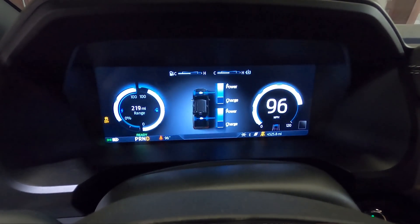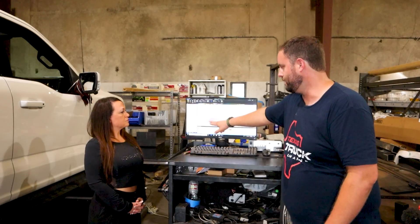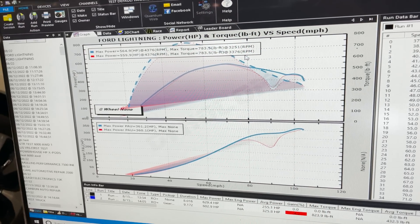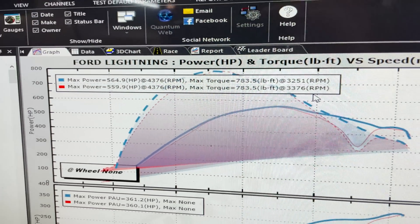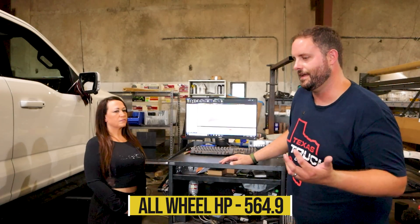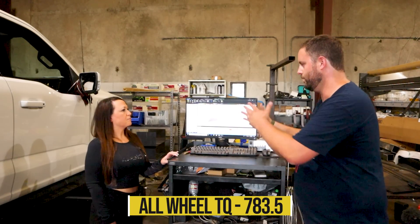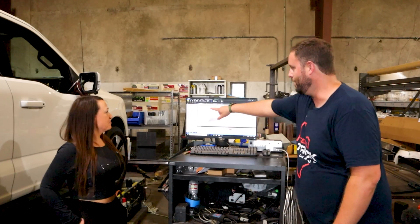We can't go full throttle just like on the street — it'll have wheel spin. So we had to roll into it to keep the truck from jumping off the rollers. About 25 miles an hour we faded into full throttle by 30 or 35. That's what this taper is right here. Our peak numbers — we did two favorite runs — 564.9 and 583.5, and our next best run with calibration was 559.9 and 583.5 again. It goes to show you that EVs are so consistent — heat soak just isn't happening here. I'm just calling 559.9 as 560, and we'll call this 565.